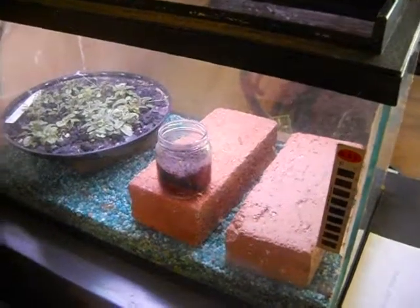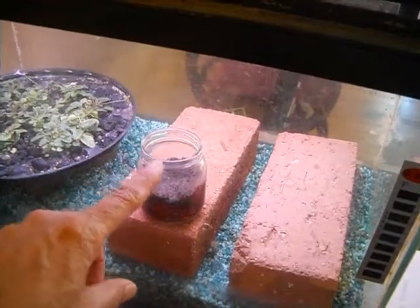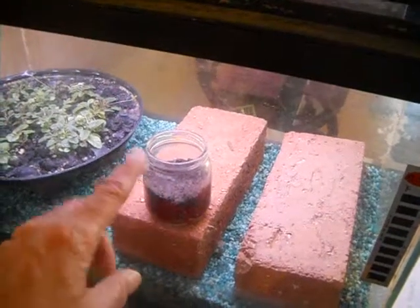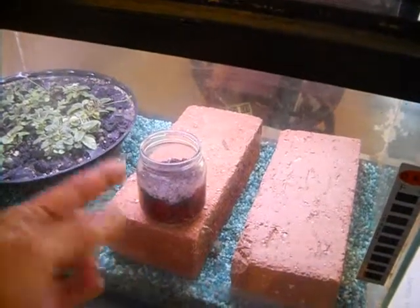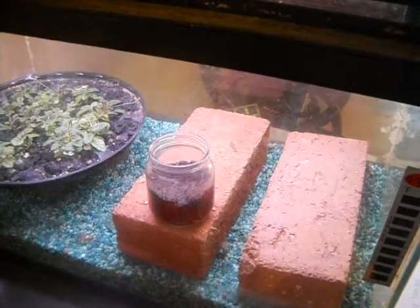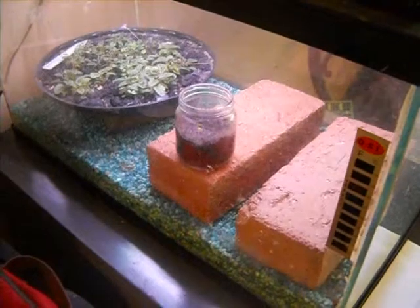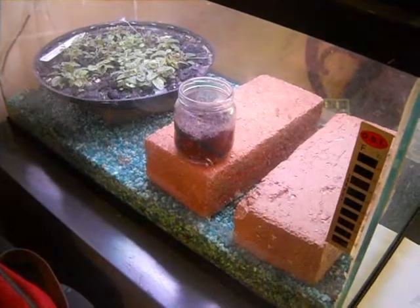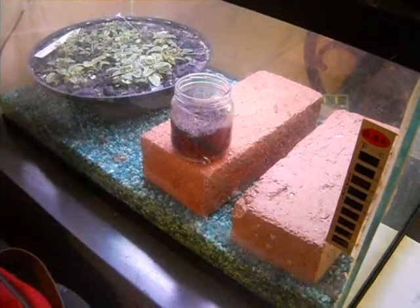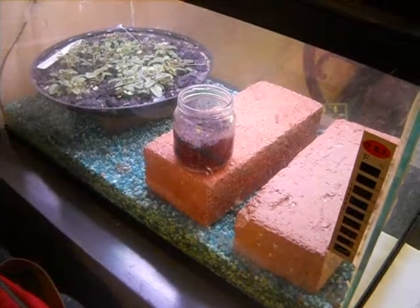One option I may use after I get the seeds planted in the baby food jars is to actually put plastic wrap over the top of them, held in place with an elastic band. That will save me from having to take the lids off during the day — just a matter of convenience. I can put the lids on and leave them on until the seeds germinate and the plants start to come up. Once they come up, I should have plastic on the top instead of the lid unless I'm going to put them on a windowsill.